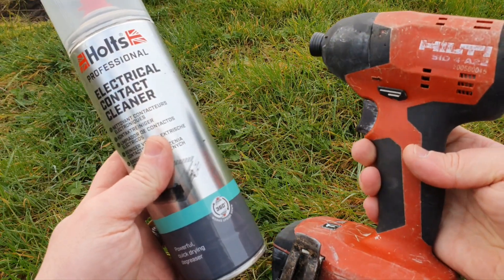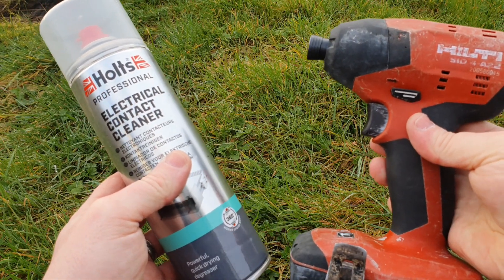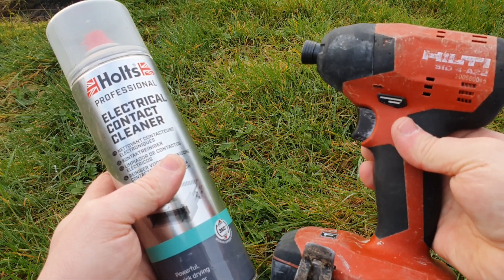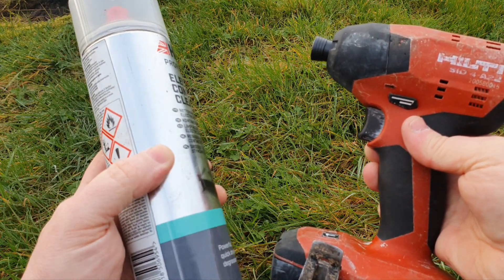So if your HiKOKI SID 4A22 has power problems, that's what you do: take it apart and clean it with contact cleaner. This has worked for me so many times on so many different tools. If you like this video or find it helpful, please subscribe for more and consider checking out my other videos.